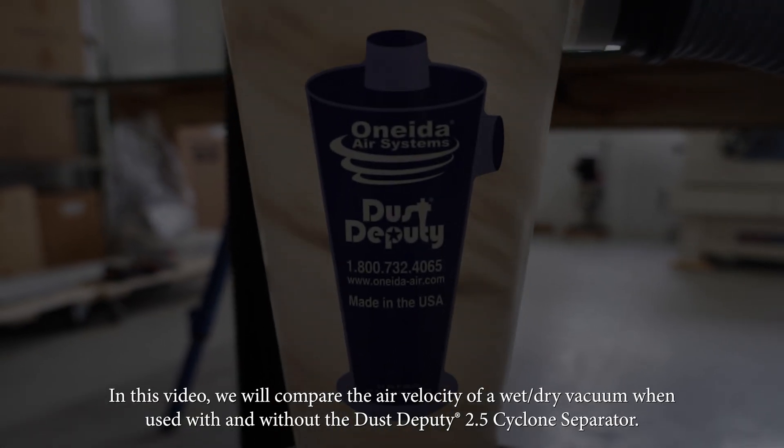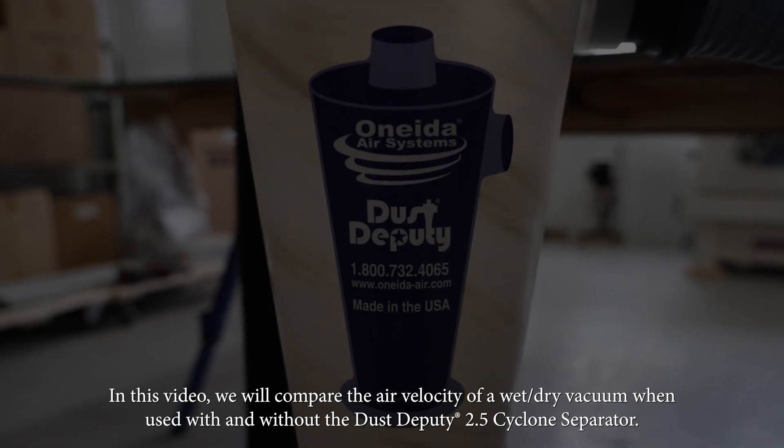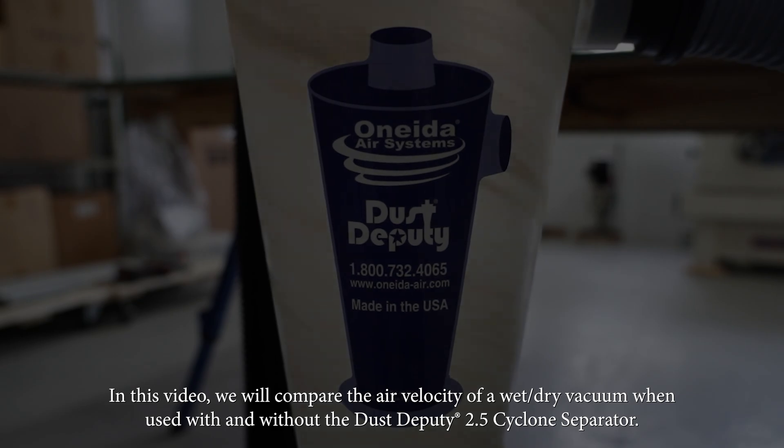In this video, we will compare the air velocity of a wet-dry vacuum when used with and without a Dust Deputy 2.5 cyclone separator.